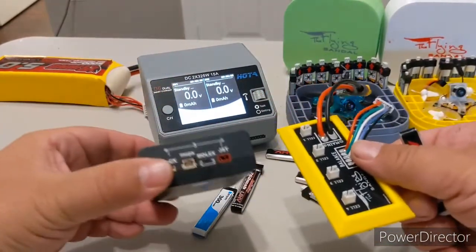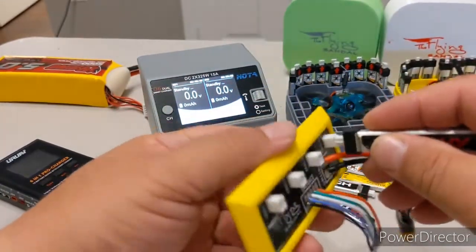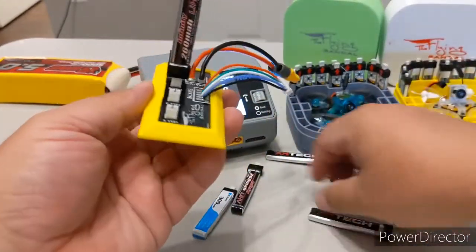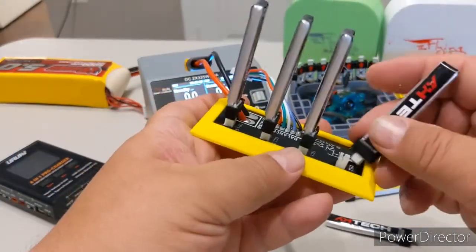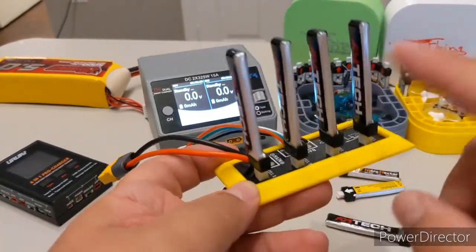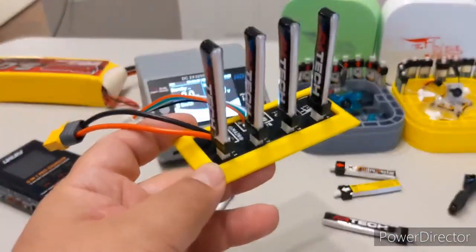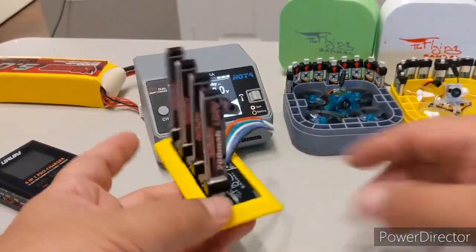Let me quickly show you how that works. It uses these connectors — they're labeled as MCPX on this charger — these are your common whoop balance charger connectors. This board is made for these connectors because those are the ones I have, but it could certainly be made with other connectors. BetterFPV came out with connectors that have much better output for brushless and so on. The idea is simply this: it connects them in series, not in parallel.